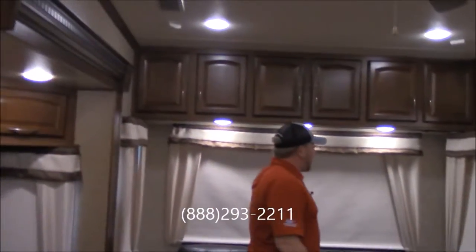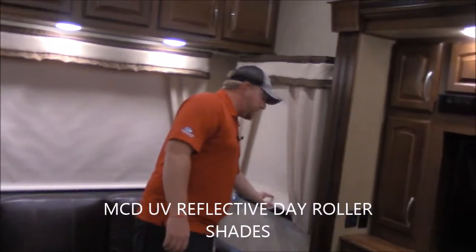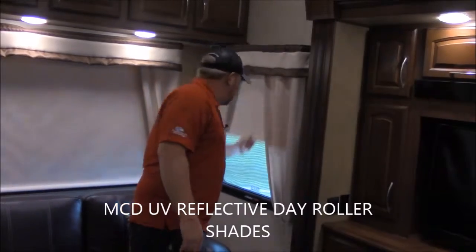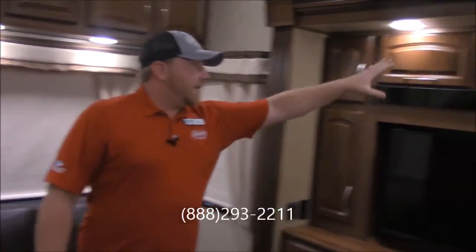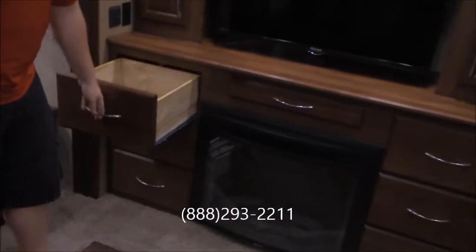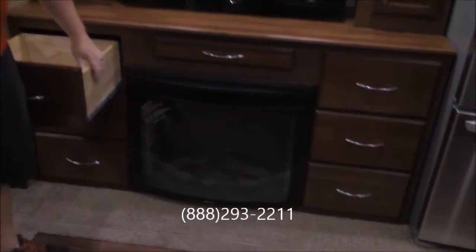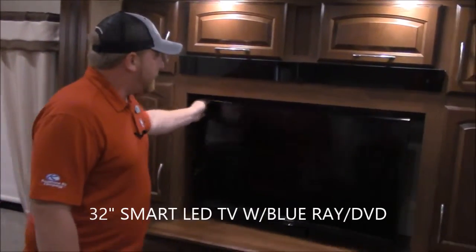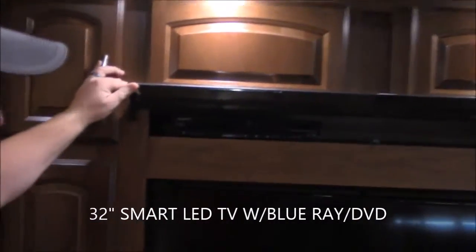You've got a bunch of storage here on the back above your windows, and these windows have day and night shades that just pull down where you can have just a little bit of coverage or you can cover the whole thing and block out all the light. Here in your entertainment center you can see you've got quite a bit of storage all the way around. You've got drawers on both sides of your fireplace — steel roller bearings with wood construction. You've got your nice TV on a swivel right here and in your little cupboard you've got a Sony DVD player.